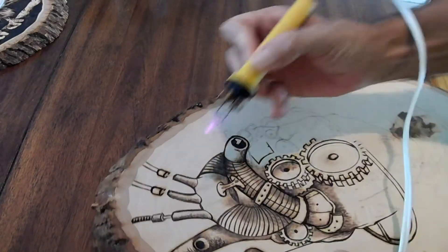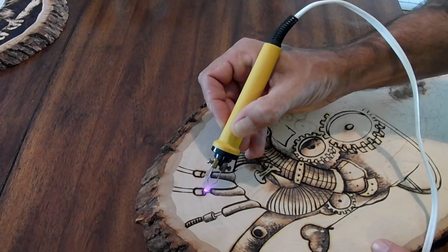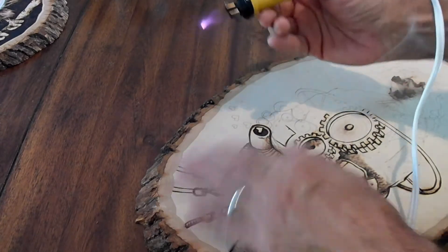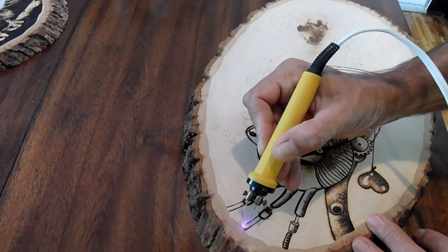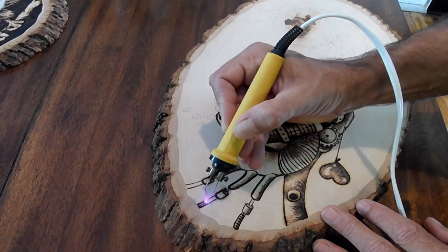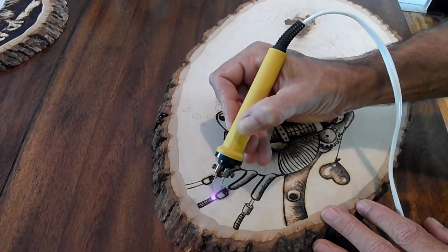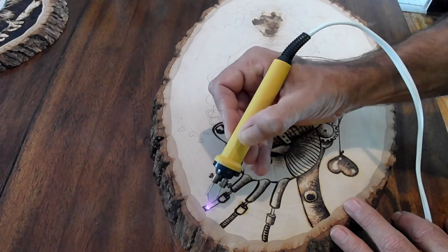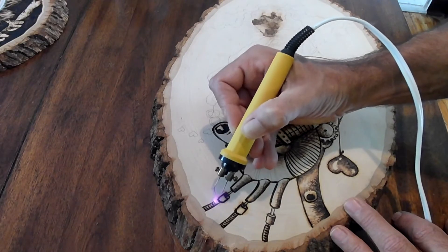Working on my little pistons here. You can pick up a wood burner at Walmart for about $11, or Michaels — they have some different ones at Michaels. Those wood burners are more or less like soldering tools, but they're like a pen like this.